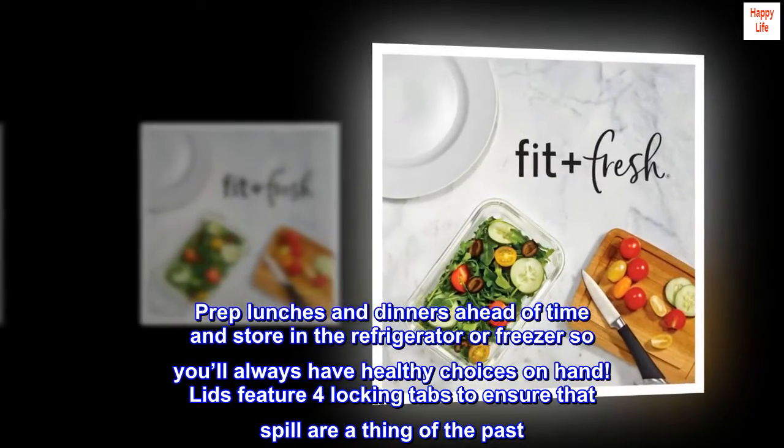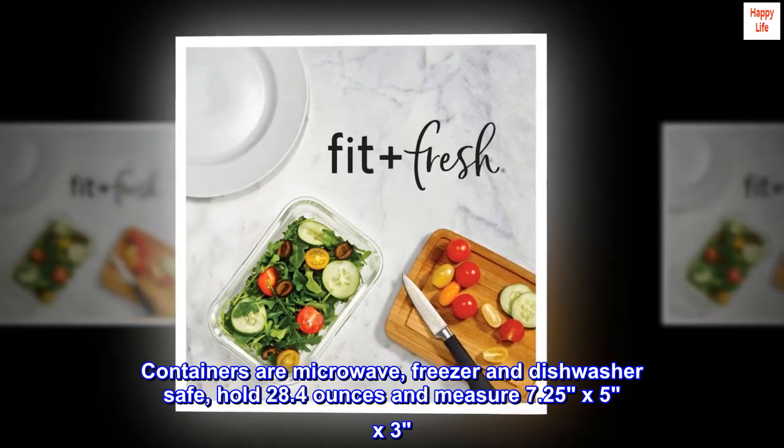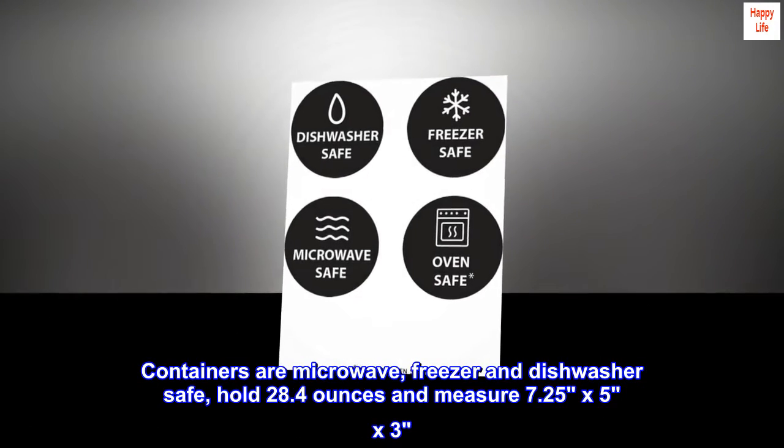Lids feature four locking tabs to ensure that spills are a thing of the past. Containers are microwave, freezer, and dishwasher safe, hold 28.4 ounces, and measure 7.25 by 5 by 3.